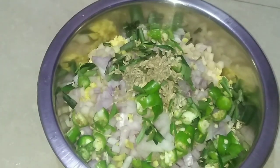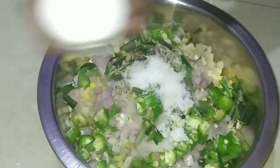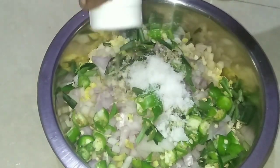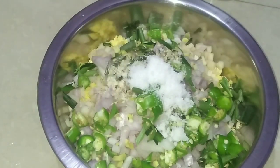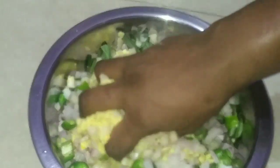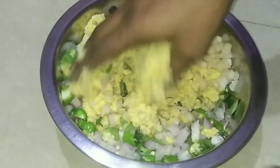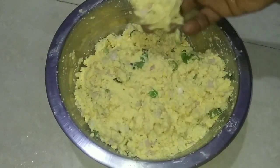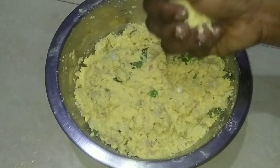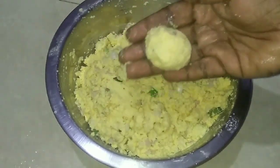Make the peas or the pea root. Take it to the pea root. Now let it cool down. Close your fingers and let it cool down.